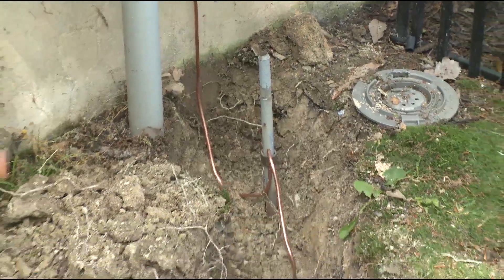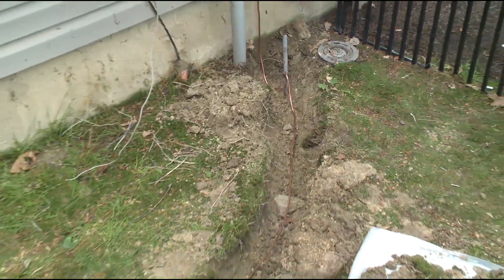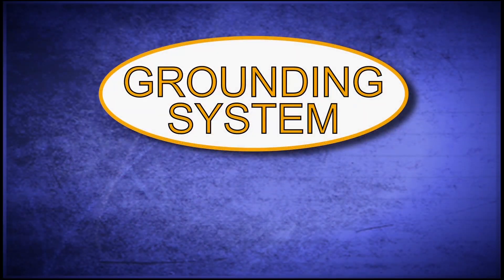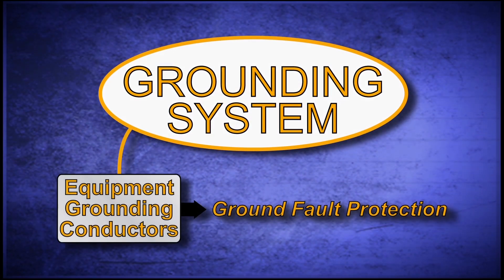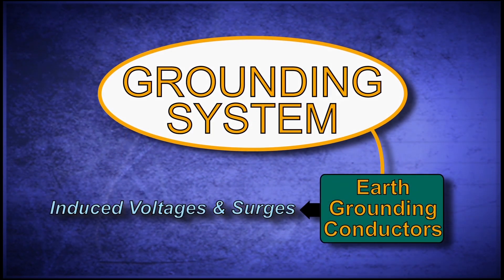Under this condition, the grounding system acts like a drain, providing a path for current to flow directly to earth. The grounding system consists of two parts: the equipment grounding conductors for ground fault protection, and the earth grounding conductors for dissipating induced voltages and surges.